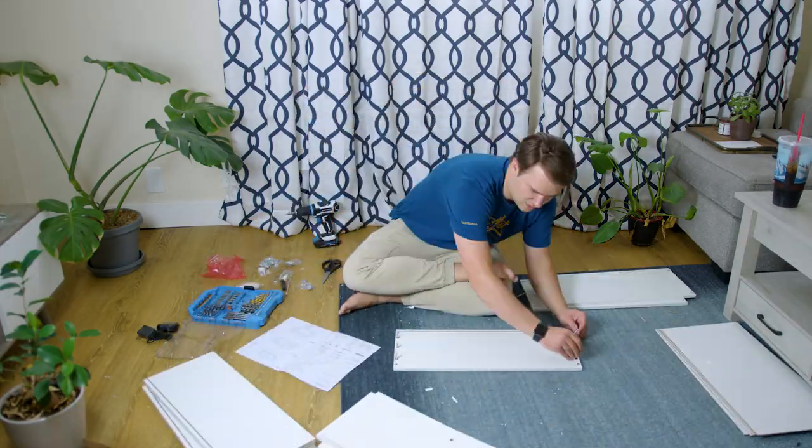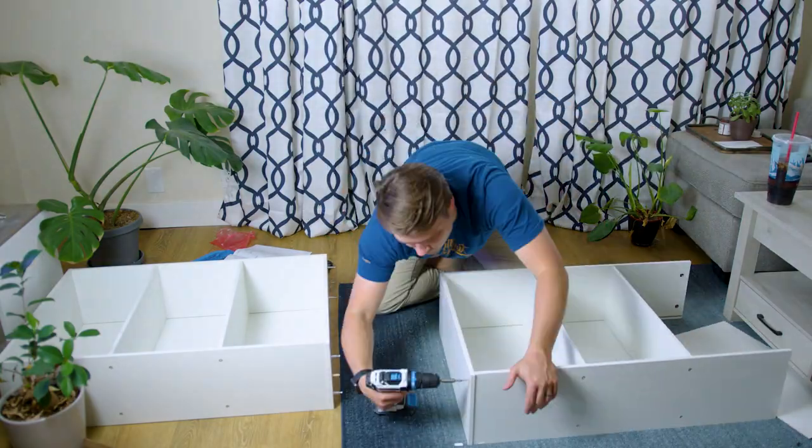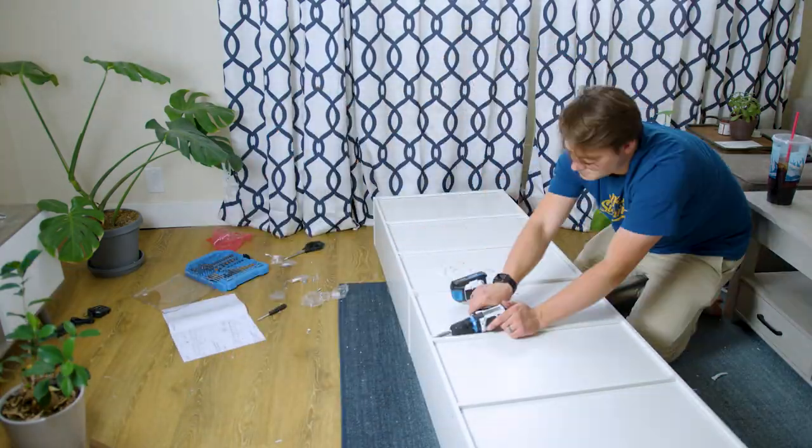Building the shelf took me about 30 minutes, which isn't too bad for a furniture piece that's this size, but that's something to keep in mind if you don't like putting together furniture pieces like me.